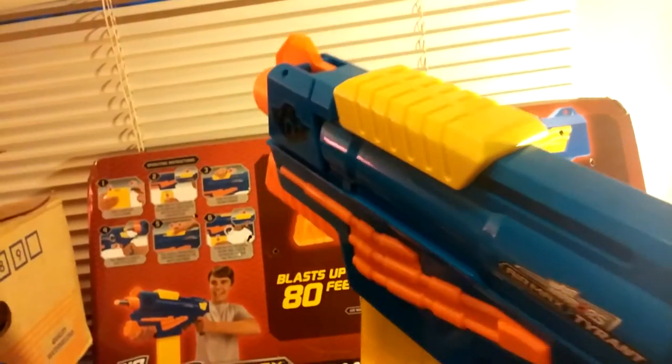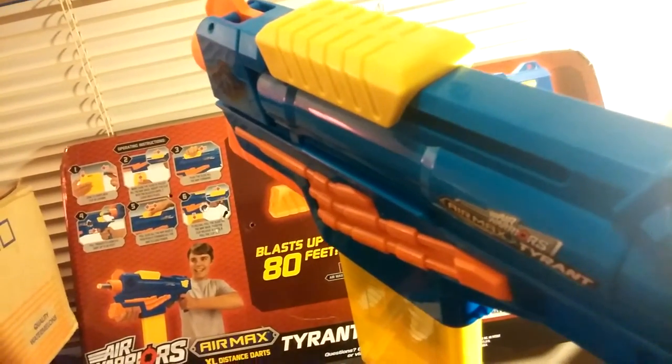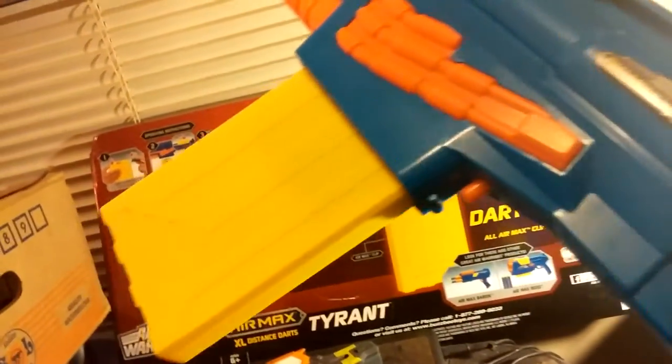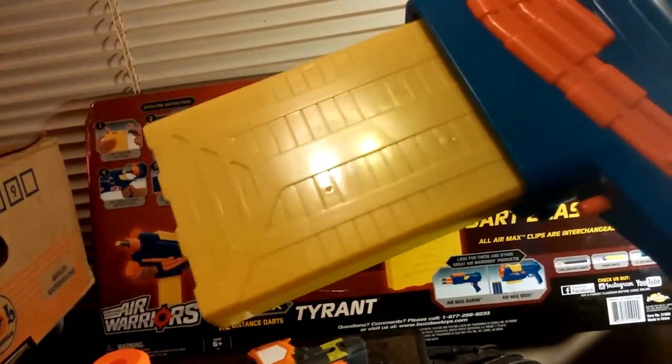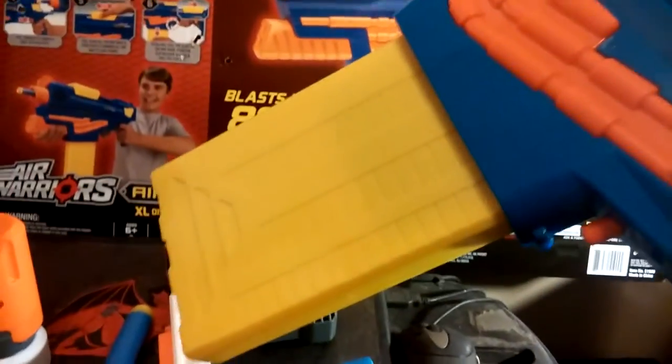You see the barrel and you can see the dart tooth. There's the primer handle — you pull back, load the clip, forward, and fire. It gets excellent ranges. The clip is cool because it holds 12 rounds, so you can use this in a Centurion. This is really a badass blaster.